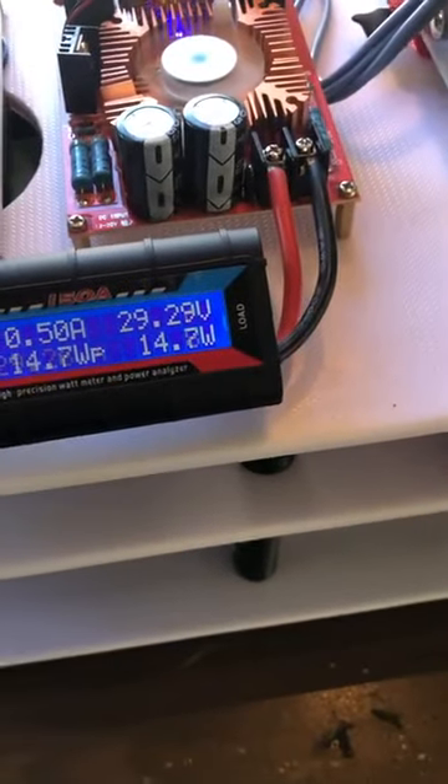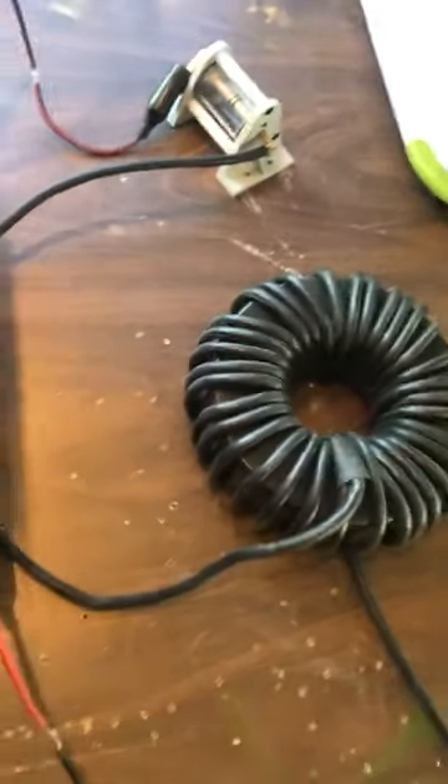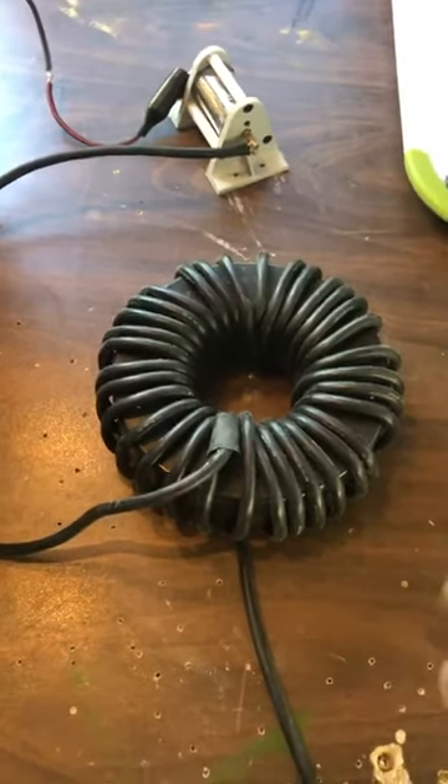I'll turn it right on — it's on full-time now. 14 watts. You can see it jump in the gap. It's obviously functioning 100%. You put a wire around there with one turn on it, you're going to have massive amps. It's massive.